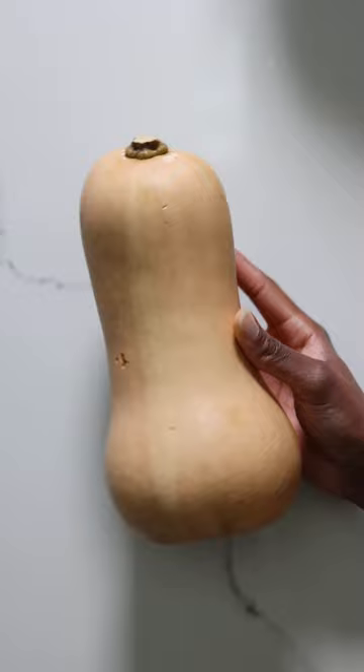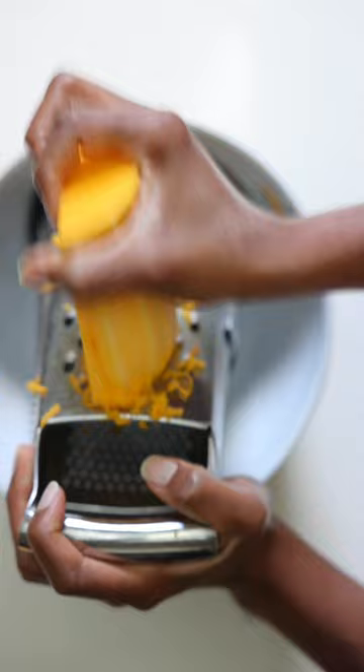Shred a quarter of a butternut squash on a cheese grater. Do this by hand for the best texture. Add the shredded squash to a mixing bowl with the tofu and stir well.